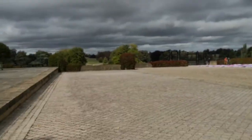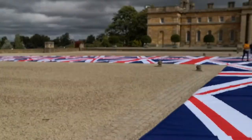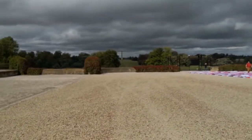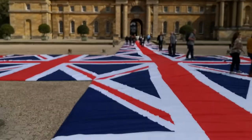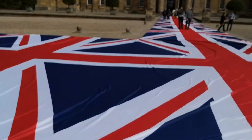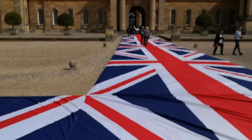We'll walk across here and we want to go across over towards the folly, right over there in the distance. There's a beautiful bridge down there. You can see the bunting there — that column right over there. We're going to go down by the bridge, walking across this lovely carpet of union flags.